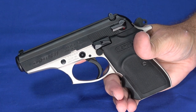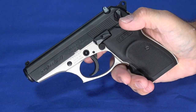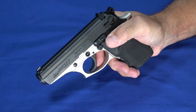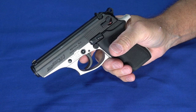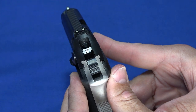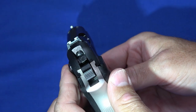It also has a magazine disconnect. That's another contentious one, but of course it has a thumb safety that is also a decocker. Now it's in the safe position and decocked — thumb it back up. It is a little bit cumbersome to operate with your thumb. It's easier to turn it off than it is to turn it on. To turn it off, you just flick it and it goes off. Turning it on, you've got to wiggle around to get a hold of it. It also has an internal firing pin block safety, as well as a hammer block when the safety's in the on position.